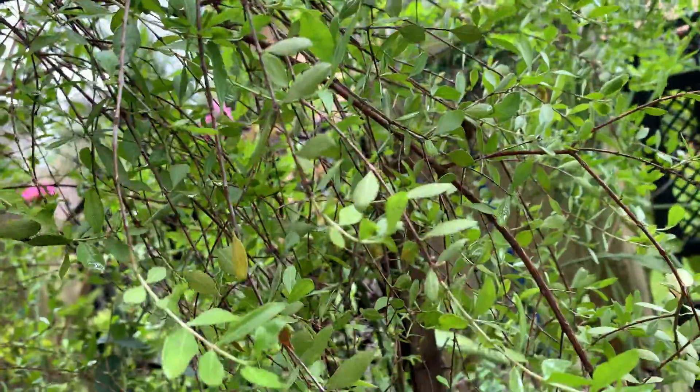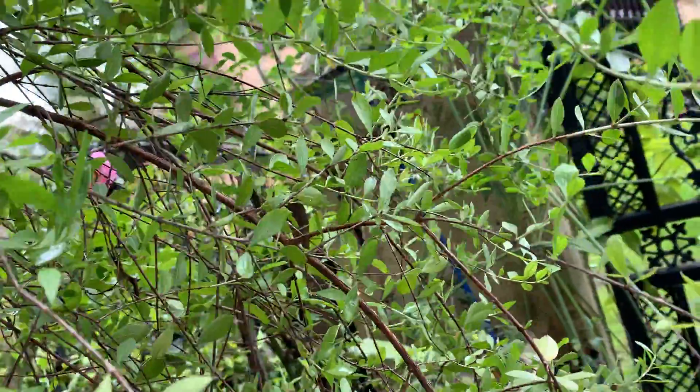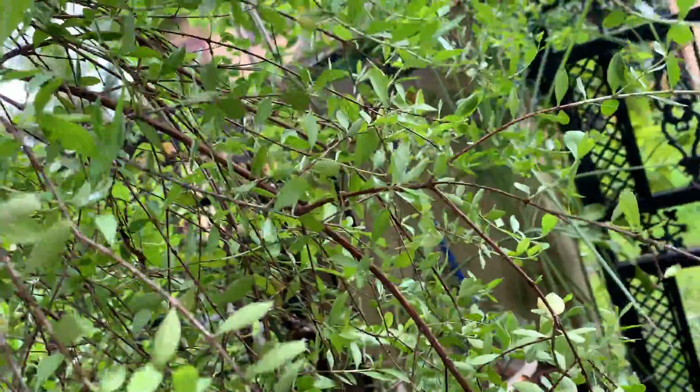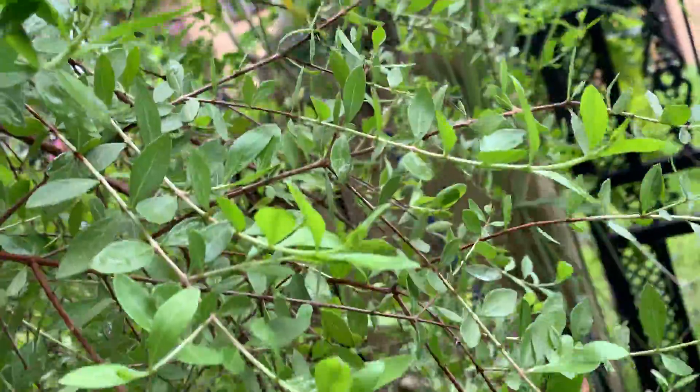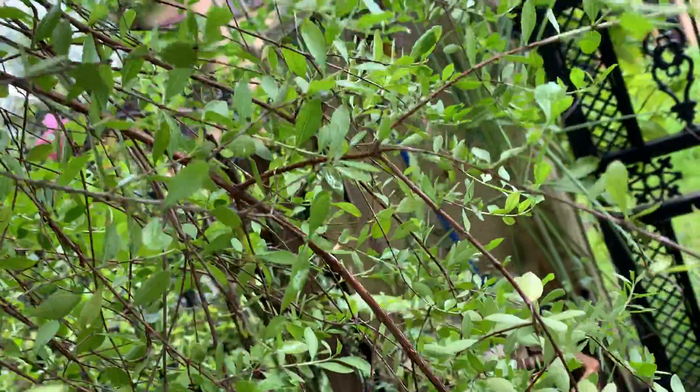Hi, welcome to KV's Plants and Orchids. This is my Henna plant. In India most of the people may be familiar with the plant. It's a bushy plant and I am growing it in a pot.